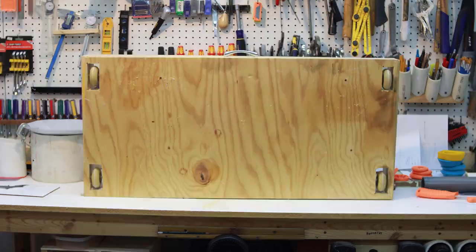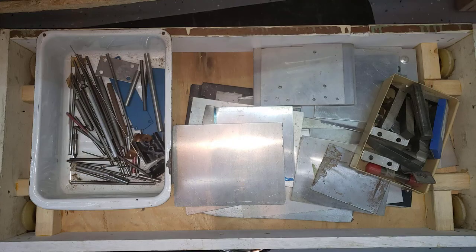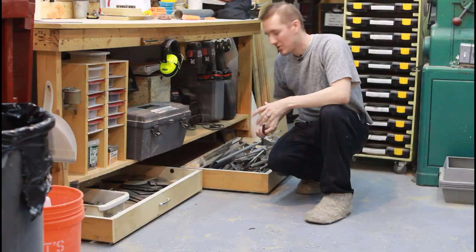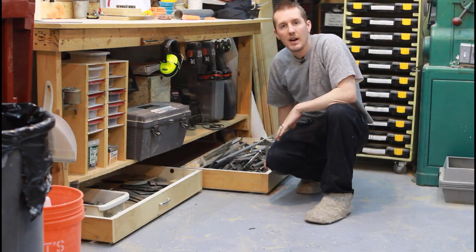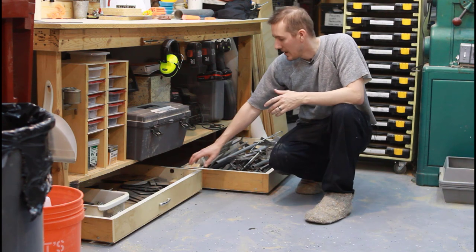Now I have these rolling drawers. I can pull this out and find aluminum plate, steel rod, and steel rebar. I can see everything because there's a lot of surface area to see everything. Let me show you how I made it and what I did to attach the wheels.